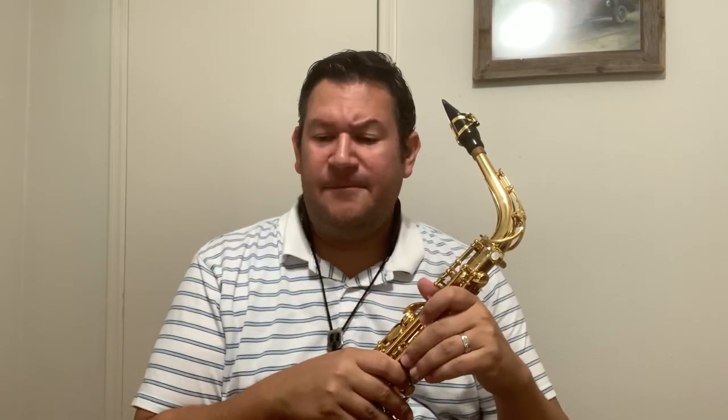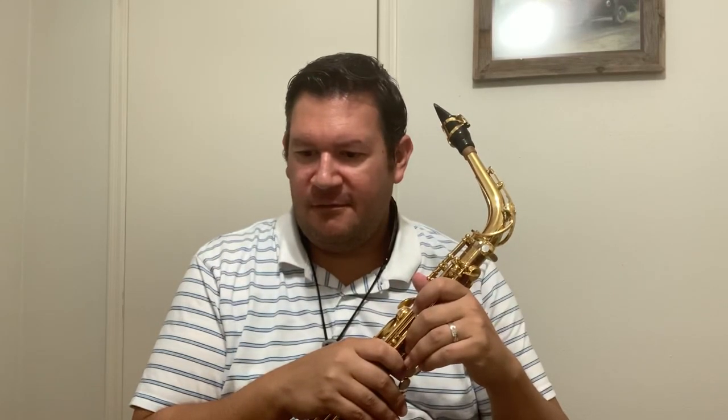This is Ferling number 14. There's not a whole lot to this etude, as with the first one. It's pretty much all 16th notes, except for one eighth note and then a group of sextuplets there at the very end.